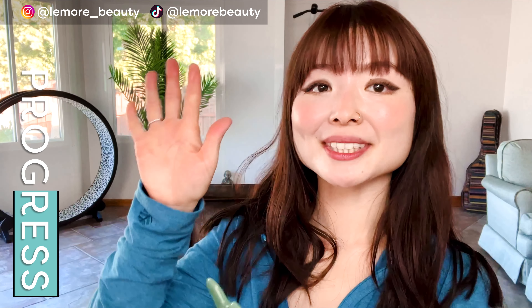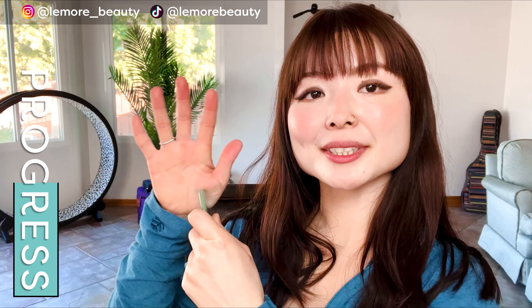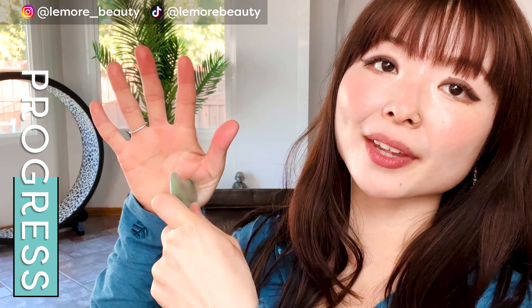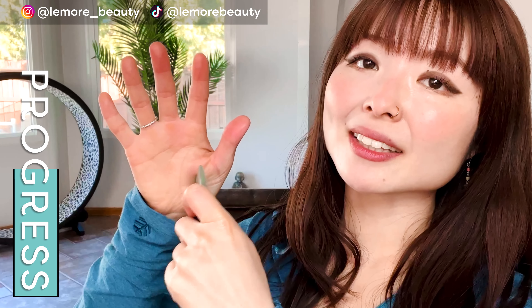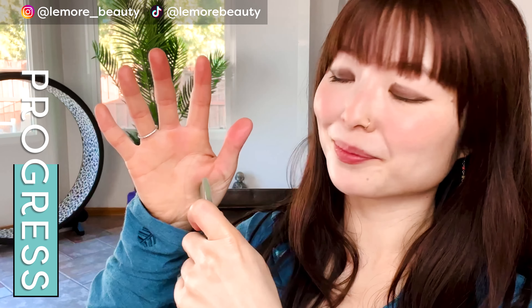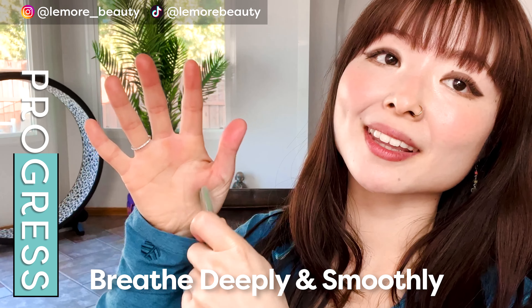We'll do the other hand now — the same thing. We'll apply acupressure right here in this area. You could do it horizontally or vertically and see what feels better for you. We'll spend a minute and a half here on our other hand. You can just apply acupressure that feels right for you or gently wiggle if that feels better. Just helping to release any adhesions, tensions, and stress that we carry in these areas. Being gentle with yourself — you don't have to be rough here. Breathing and letting go.